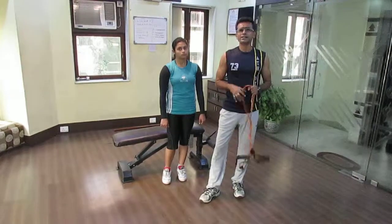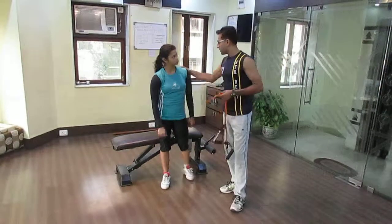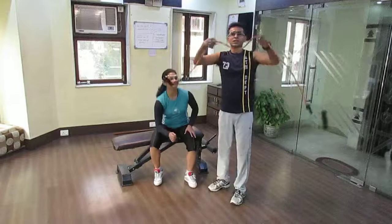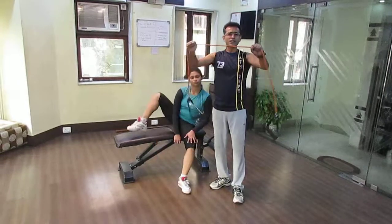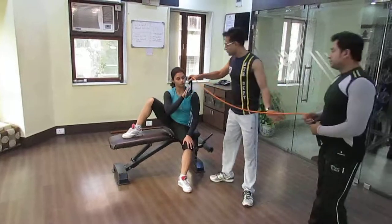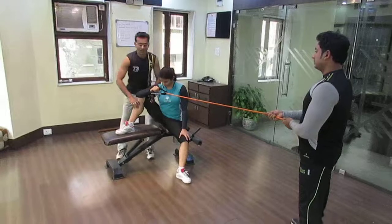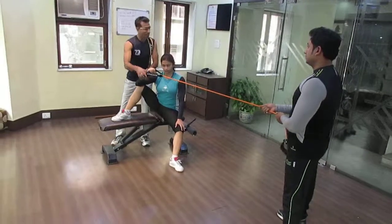One exercise that can fix this problem, we are going to show you. Rhea, can you please show the exercise? This is a resistance tube. All you need is a bench — sit on the bench, raise the leg up, keep the hand there.